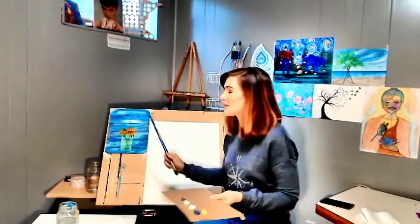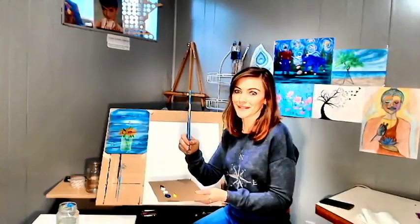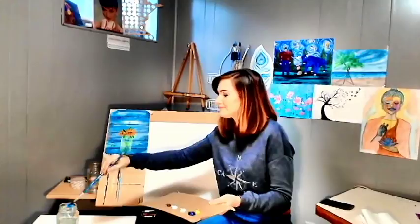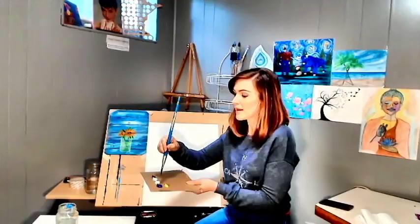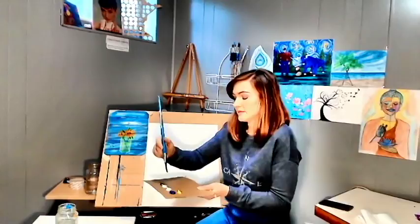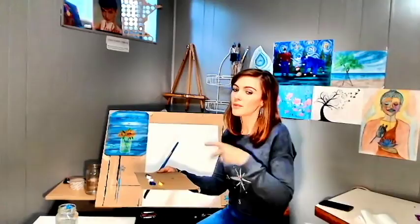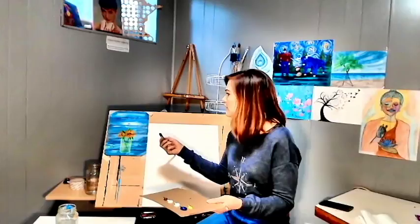We're going to mix up our yellow and our blue together. You don't have to mix it like crazy because it's kind of mixed on the canvas by itself. To make this easier to slide across the canvas, I would spray your canvas first — I didn't do that just because of time. If you have a glazing medium or some kind of mixing medium, it will make your paint go across the canvas a little bit better. You can really use any bigger flat brush, or even a filbert — it doesn't matter, any brush will do.